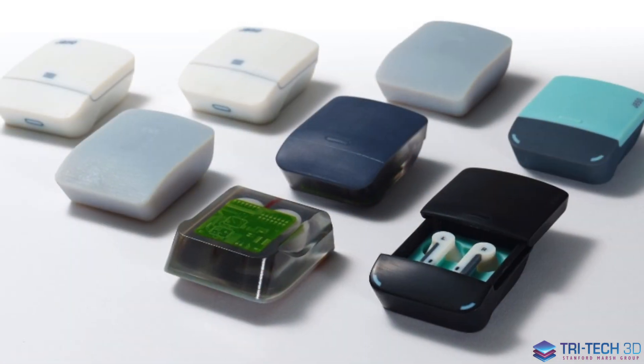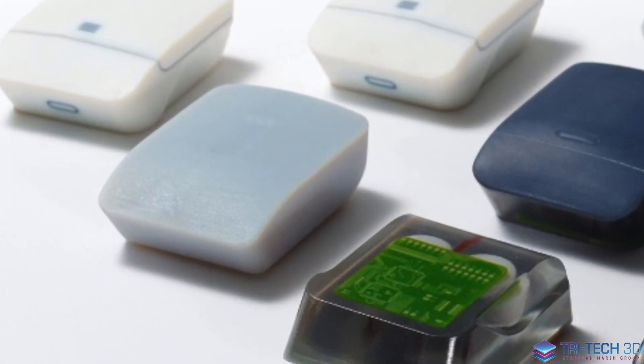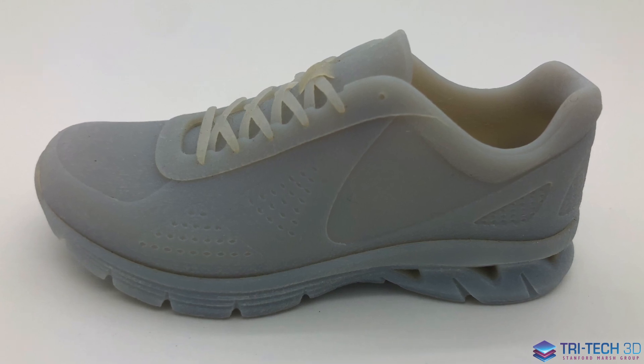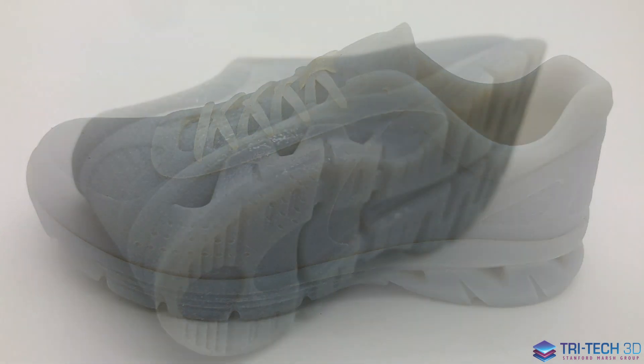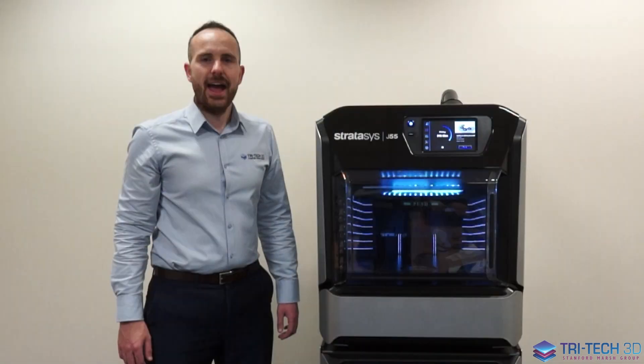Finally, we have our draft grey concept material. This is 50% of the cost of standard materials and allows you to print those first iteration concept designs.